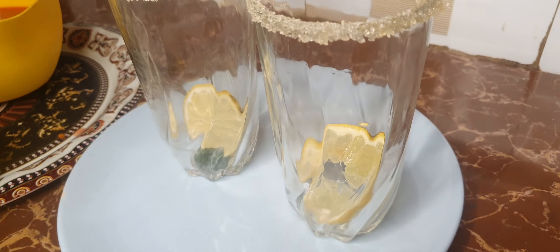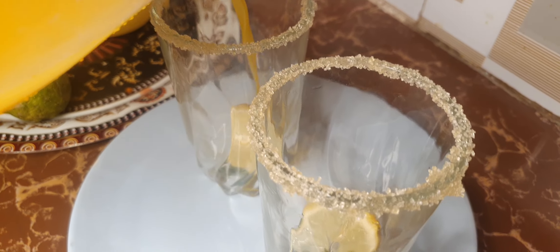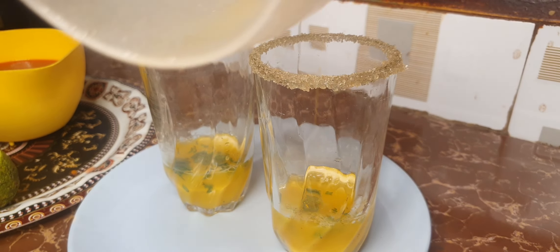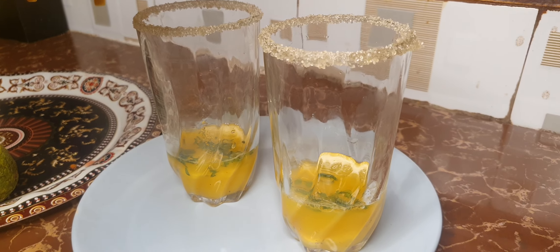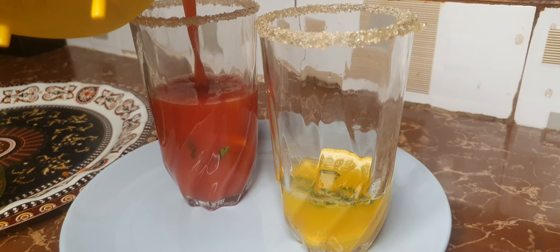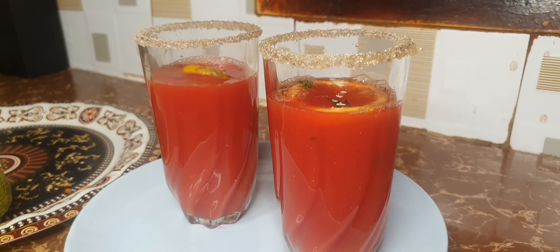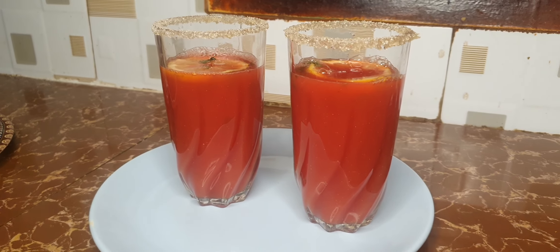Drop in some mint, chopped into thin slices, and then add your orange juice. Remember the acid levels of oranges are a bit high, so divide your orange juice into equal parts if you're serving more than one person. Then add your watermelon juice. This is how I serve my mocktail — this is the sunset mocktail.